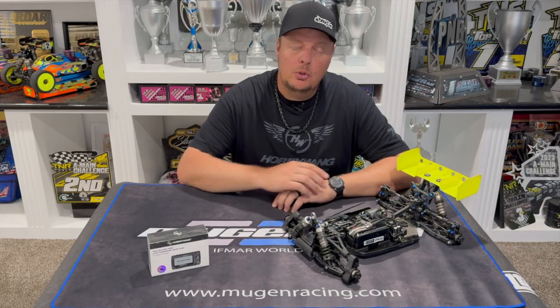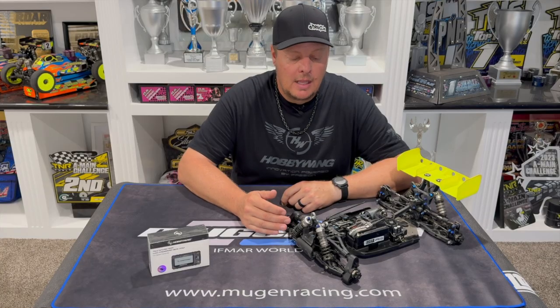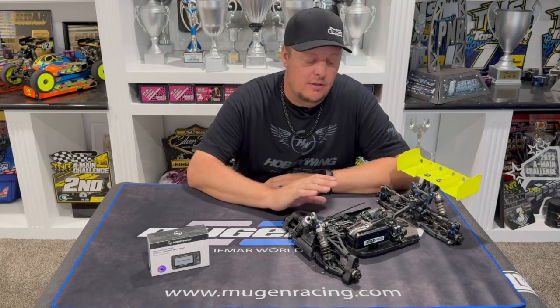On the brake side, you're not quite as smooth especially with a 4-wheel drive car, so we typically run brake frequency lower. In the past I used to run a much higher brake frequency than I do now. My current standard brake frequency is 2000.